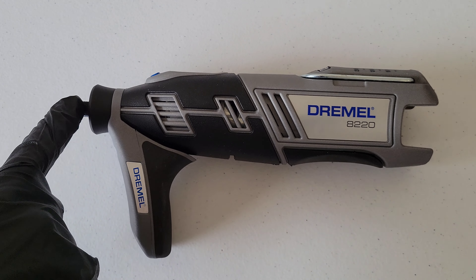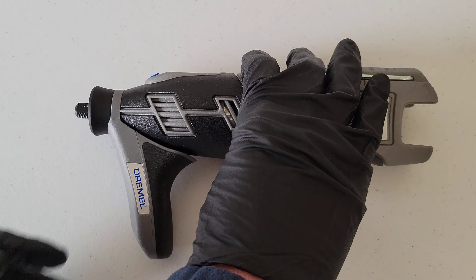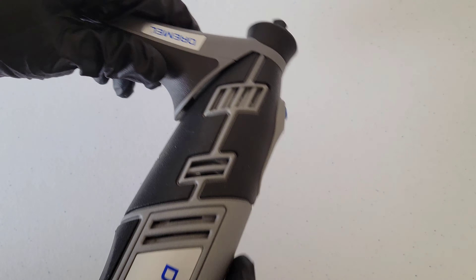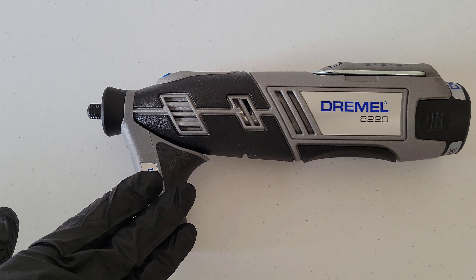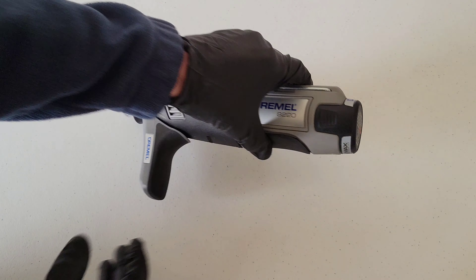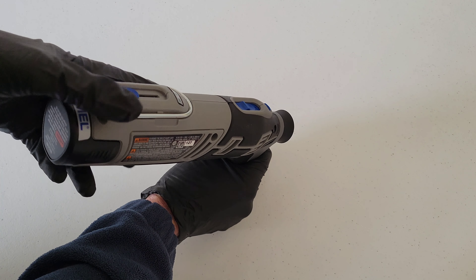From here you would install whatever accessory you're going to use, and then you could reinstall the battery into the Dremel tool and it would be ready to use. I do have a lot of other Dremel videos that demonstrate many of the different accessories and attachments, so if you're interested I will link my Dremel playlist at the end of this video — please check it out.